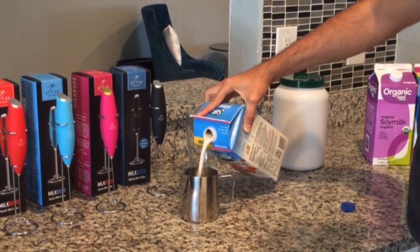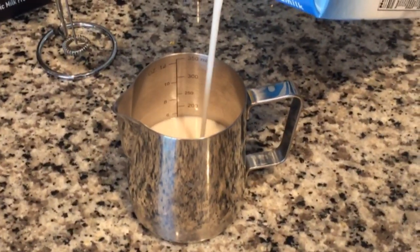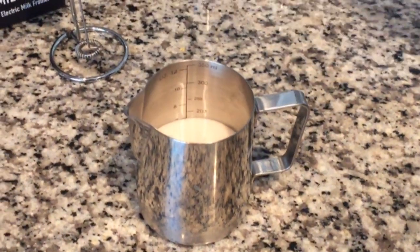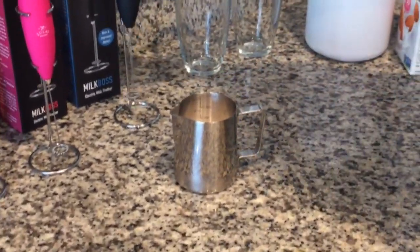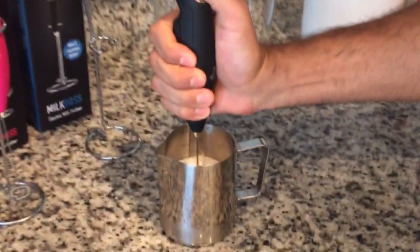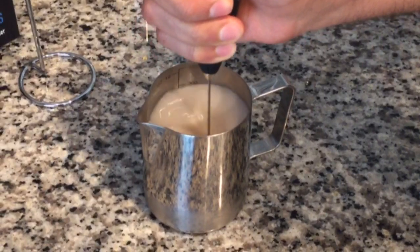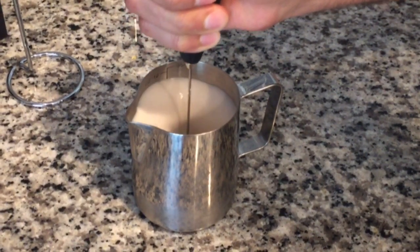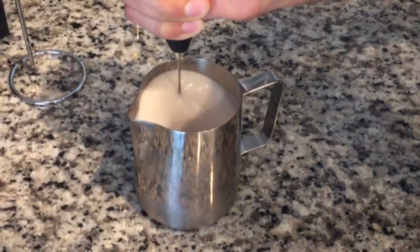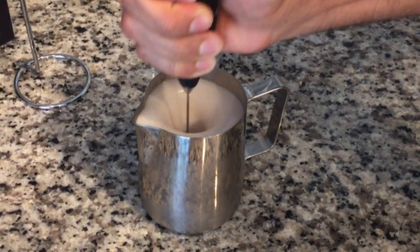As you can see, it's pretty low in there — not really filled up, maybe about six ounces. You'll see the froth is actually quite amazing. You just take it out, start frothing it. This is almond milk, and in a few seconds it's almost going to come out of the cup.